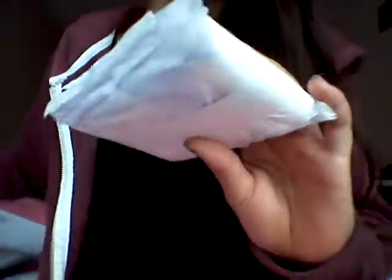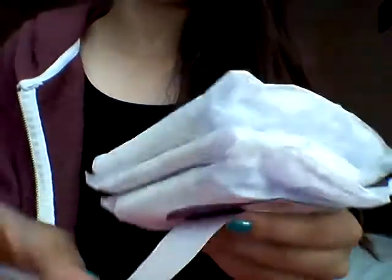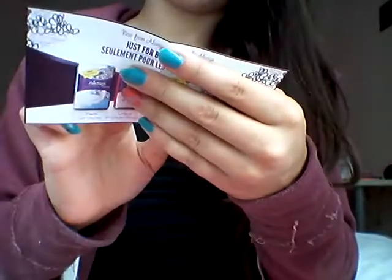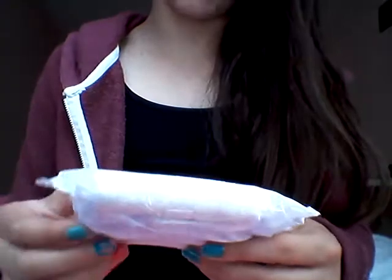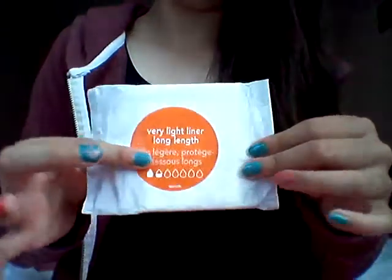So that's how you can really see, and I just pull this out — it's wrapped in this little package. I'm going to peel this part open. This is the garbage wrapper, and it comes with a coupon. It's a dollar off and it expires in December. So this one is the maximum pad long length, and then there's a moderate pad regular length, and then there is the very light liner long length.